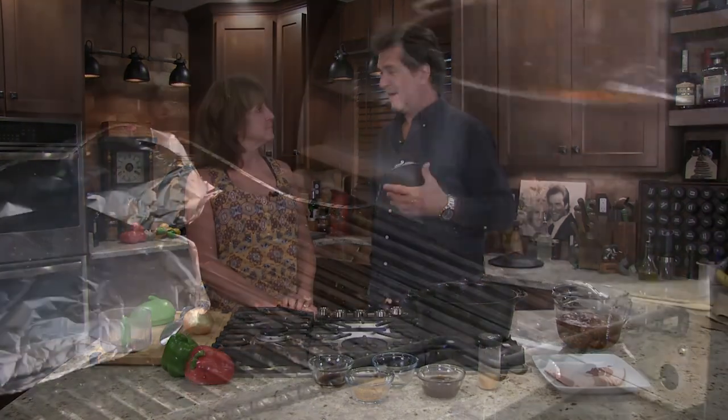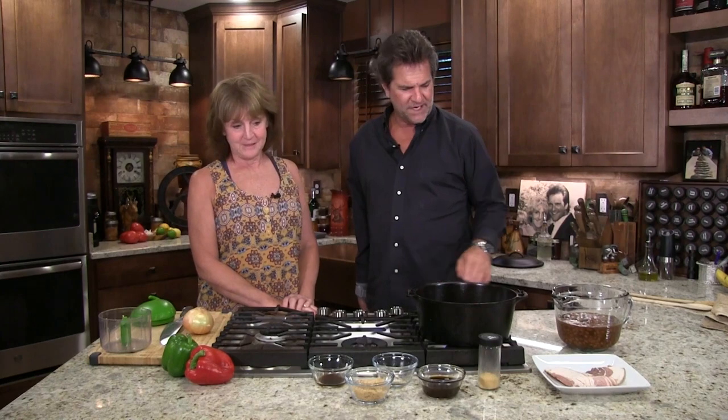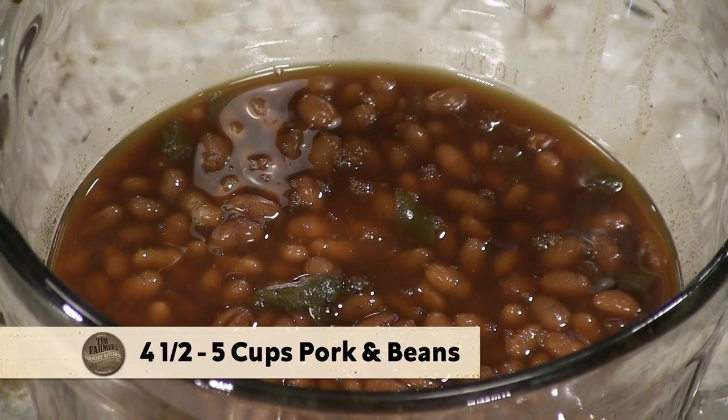What do you have to have with ribs when you're at our house? You gotta have baked beans. And what happens if they're on the smoker? They're smoked baked beans — they're better, they're really, really good. So what do you do? We've got about four and a half, five cups of beans. If you just started your baked beans from scratch, it'd take about 45 minutes in a 350-degree oven. We could do that, and we were thinking about doing that on the Dutch oven outside, but here comes the rain.